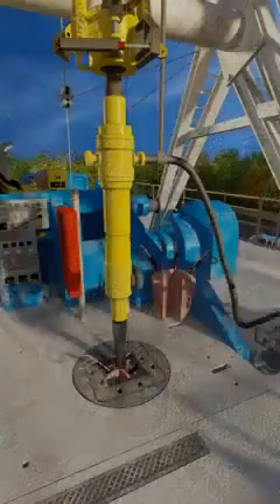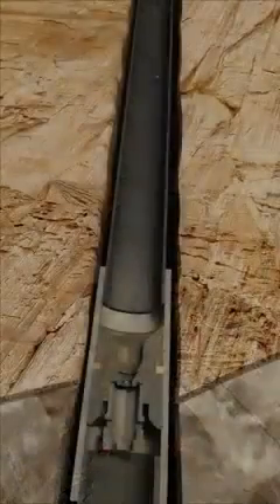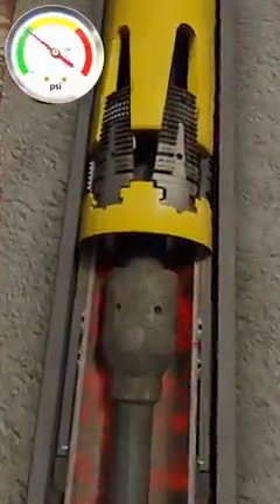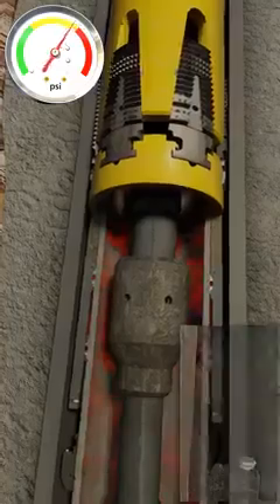We are now ready to set our flex lock liner hanger. A setting ball is dropped from surface to provide a means to apply activation pressure. The ball is circulated down to the shoe track where it lands on the Type 2 landing collar. Pressure can now be applied from surface. At a predetermined pressure, pins in the hanger shear and a cylinder strokes upward causing the flex lock slips to bite into the host casing.